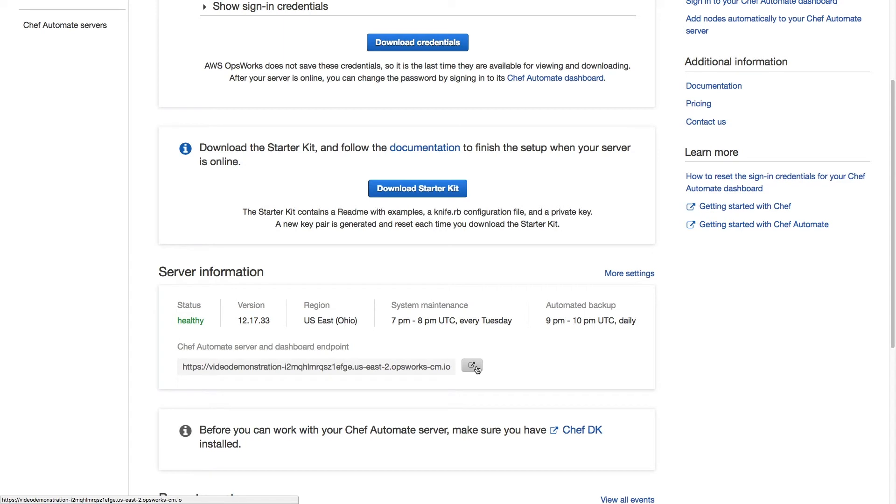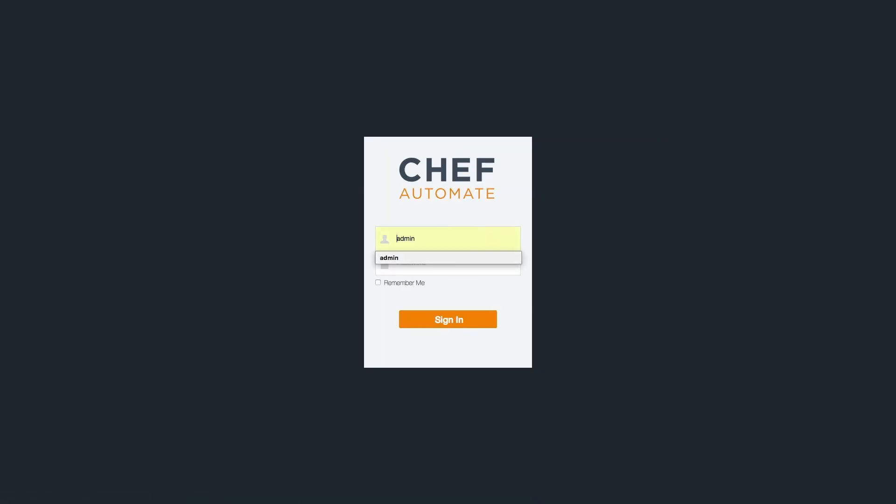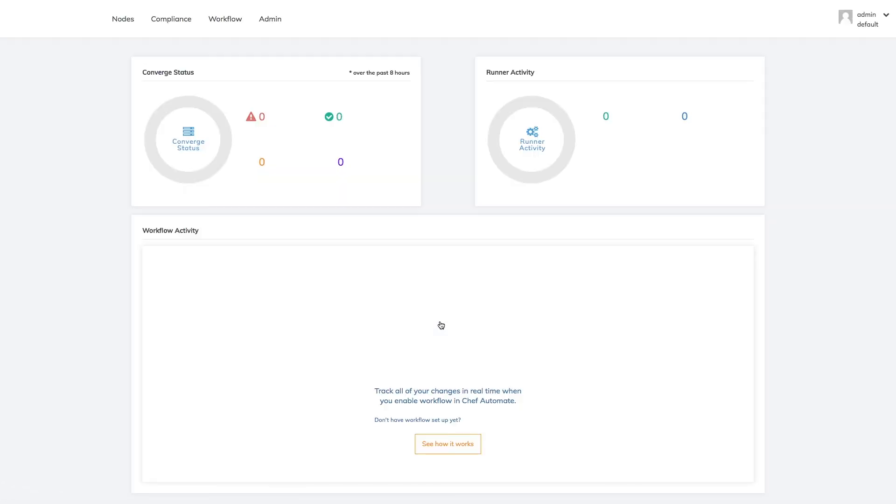With our Starter Kit looking good, it's time to log in via the web. Clicking the button next to our Chef Automate server and dashboard endpoint URL will take us to its login page in a new tab. From here, we can copy the username and password from our CSV file and make sure we're able to log in successfully.